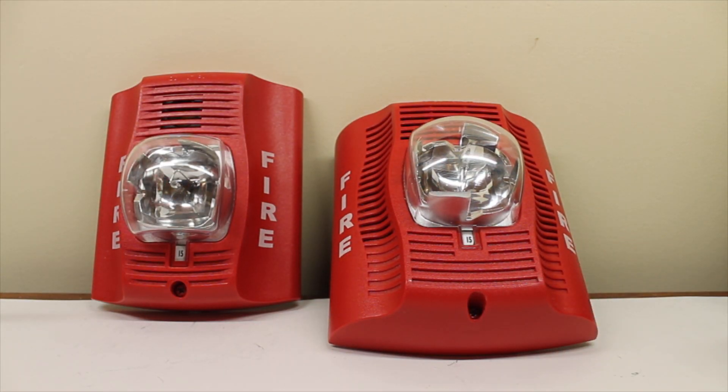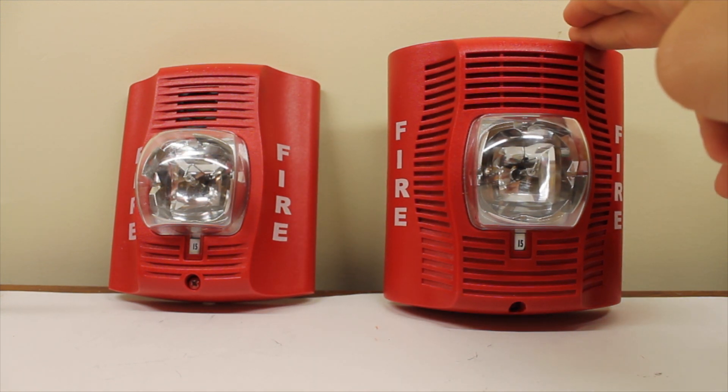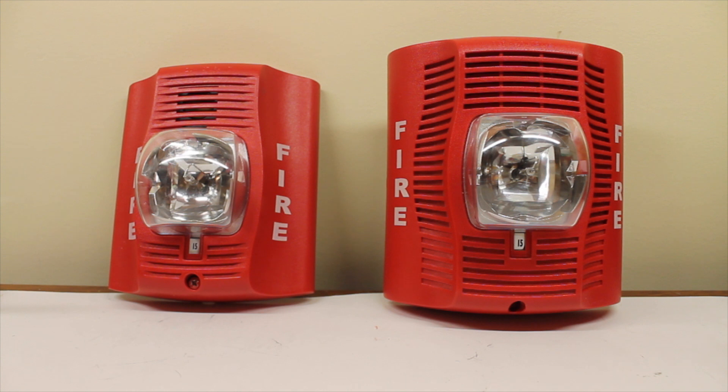And that's kind of interesting. Before I show you everything on the back of this alarm here, the SPSR, I'll show you everything on the back of the classic Spectral or Advanced — and by classic, I mean the typical one.